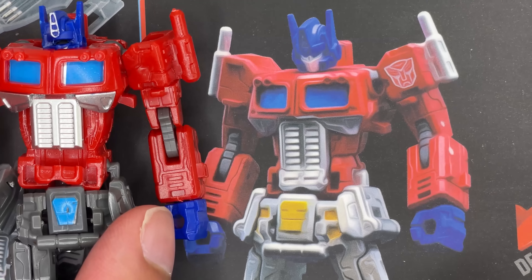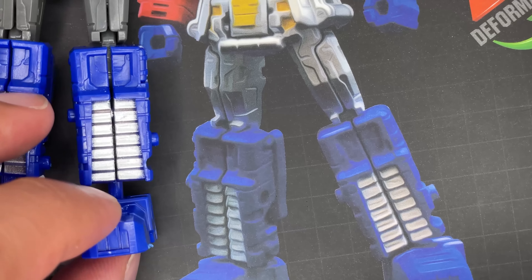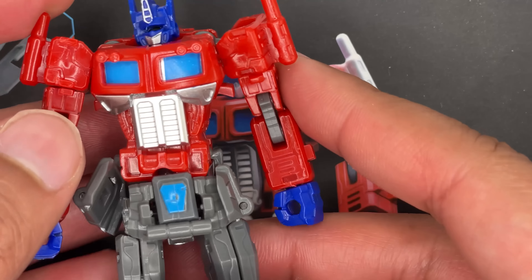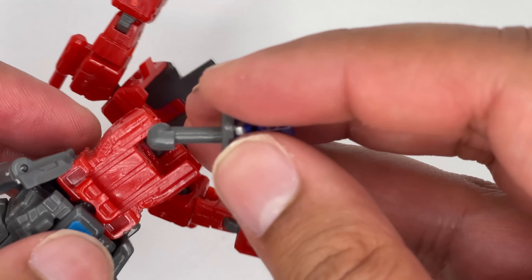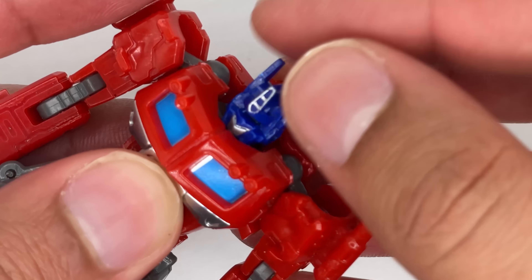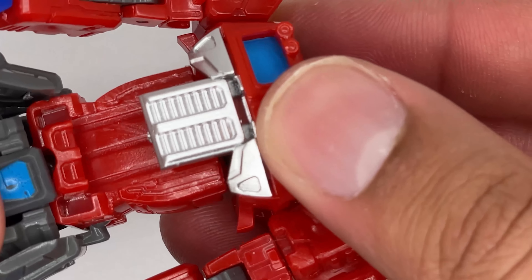The smokestacks aren't even the right color. The skirt is also a completely different color. It looks like the feet are fairly accurate, but most of the figure isn't accurate. It looks very cheap too. But like I said, I knew what I was getting into when I bought a knockoff. There's no way for the chest piece to snap into place, so it's constantly loose.